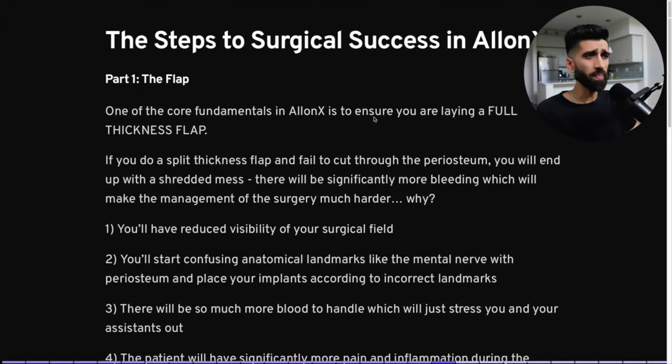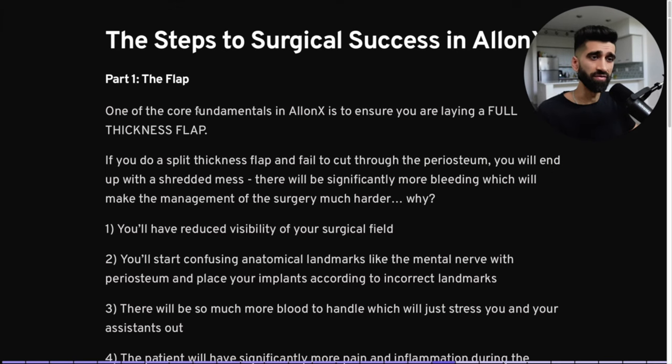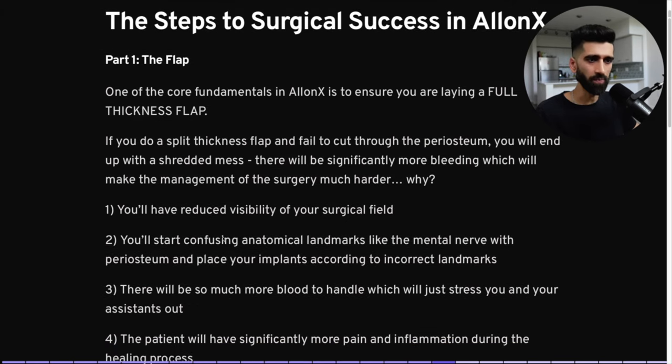The steps to surgical success in All-on-X. Part one: the flap. One of the core fundamentals in All-on-X is to ensure you are laying a full-thickness flap. For the love of God, lay a full-thickness flap. If you end up doing a split-thickness flap and fail to cut through the periosteum, you will end up with a shredded, bloody mess.